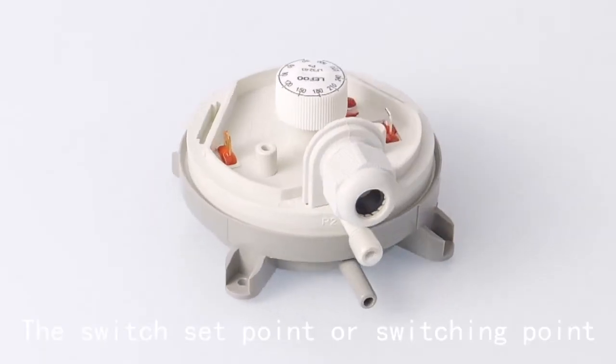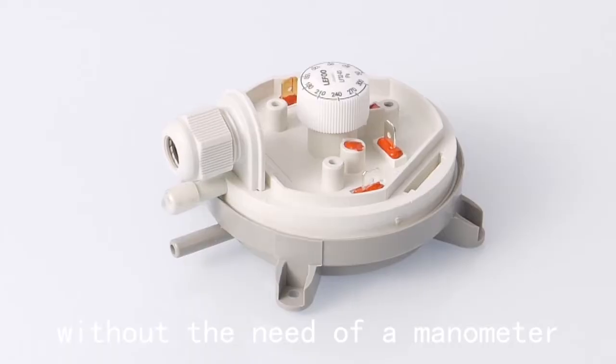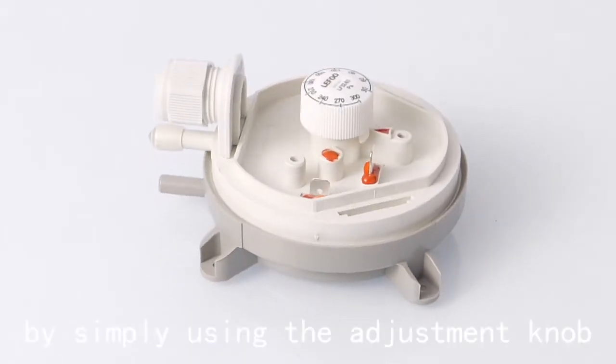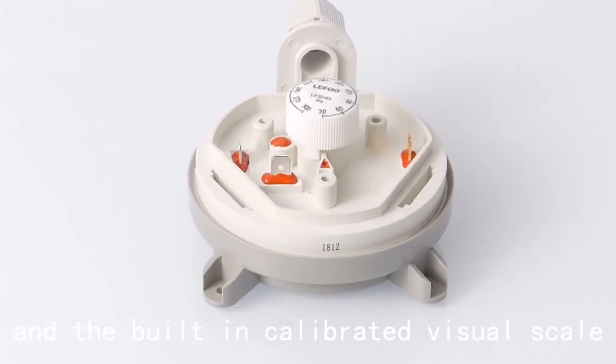The switch set point or switching point can be field adjustable without the need of a manometer, by simply using the adjustment knob and the built-in calibrated visual scale.